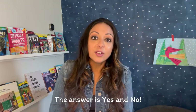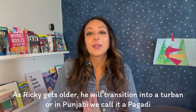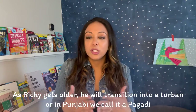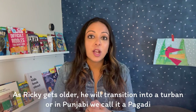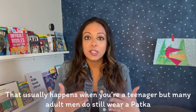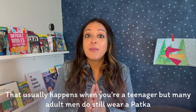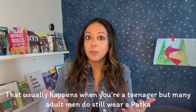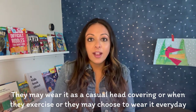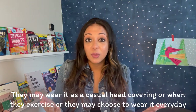One question a lot of people ask frequently is: will boys always wear a patka as they grow older? The answer is yes and no. As Ricky becomes a teenager, he will eventually transition into a turban — in Punjabi, we call it a Pagari — and that usually happens sometime when you're a teenager. But many adult men do still wear a patka. They may wear it as a more casual head covering, when they exercise, or they may choose to wear it every day.